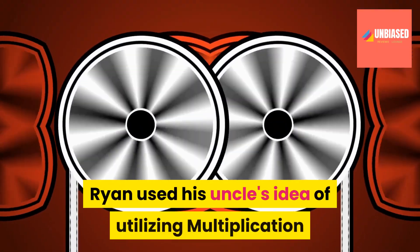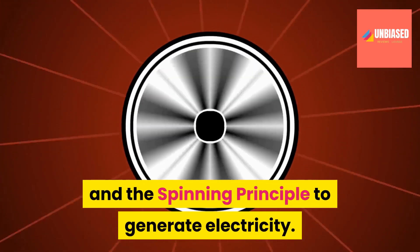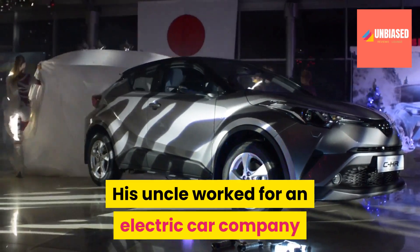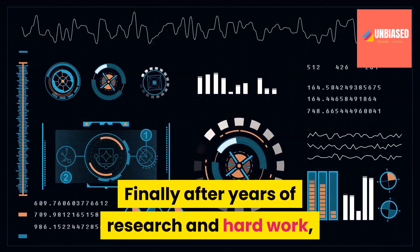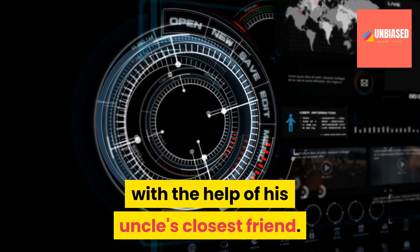Ryan used his uncle's idea of utilizing multiplication and the spinning principle to generate electricity. His uncle worked for an electric car company and dedicated his life to discovering new technology. Finally, after years of research and hard work, Ryan was able to build an amazing power gadget with the help of his uncle's closest friend.